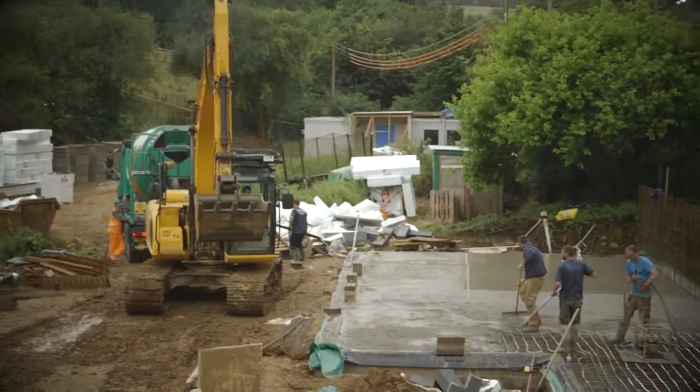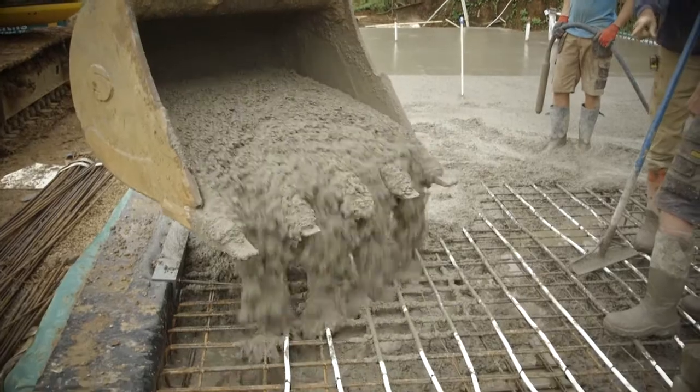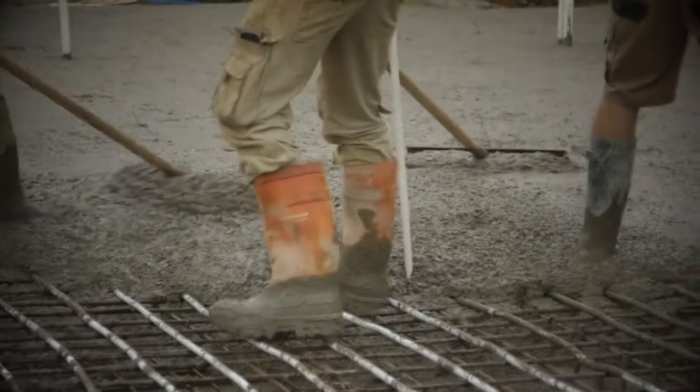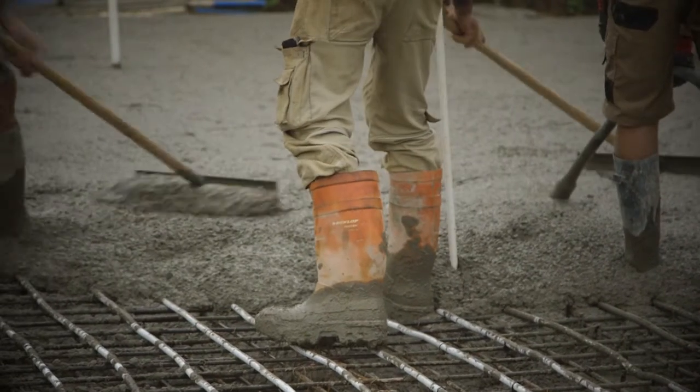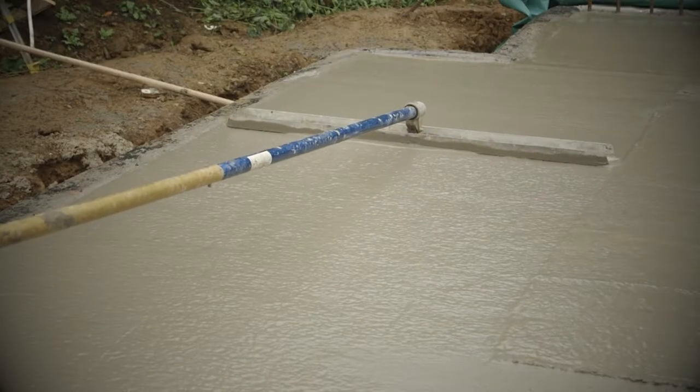And then using a digger to do this we put in big scoops of concrete — very careful, very specific concrete — laid that in, vibrated that into all the holes and cracks, and then power floated that with a power floating machine to get this lovely smooth finish.